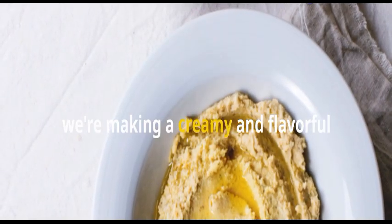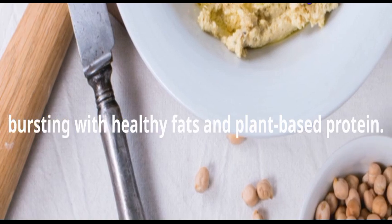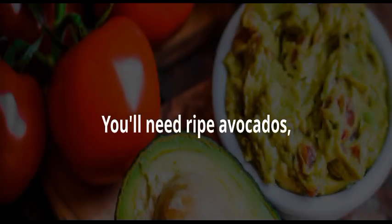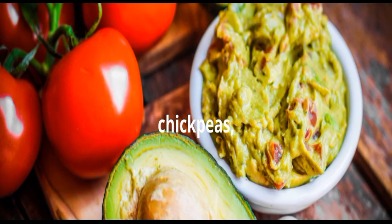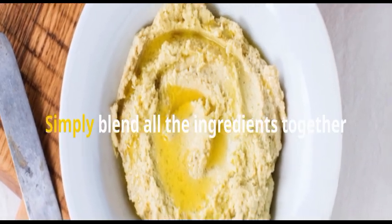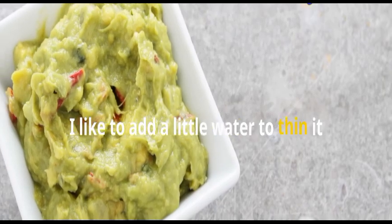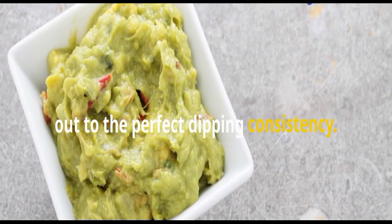Next up, we're making a creamy and flavorful avocado and chickpea hummus dip that's bursting with healthy fats and plant-based protein. You'll need ripe avocados, chickpeas, tahini, lemon juice, and a drizzle of olive oil. Simply blend all the ingredients together until smooth and creamy. I like to add a little water to thin it out to the perfect dipping consistency.